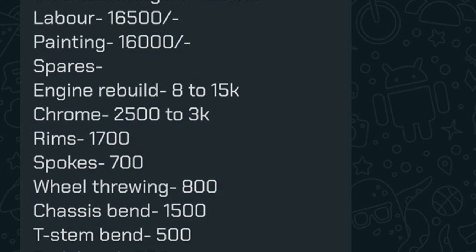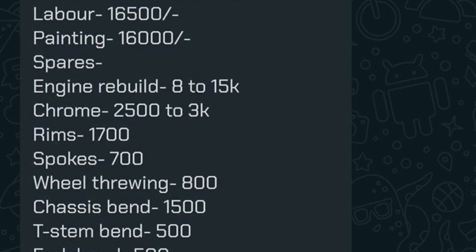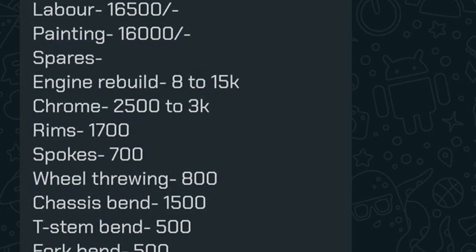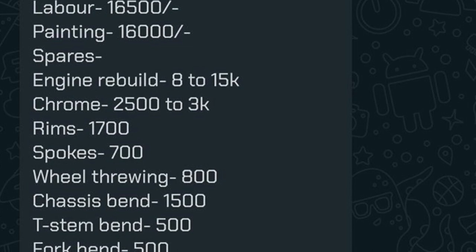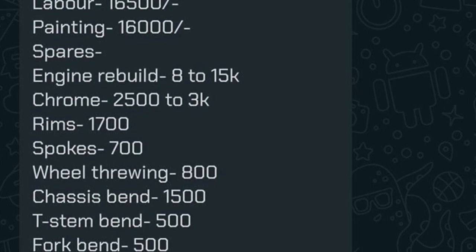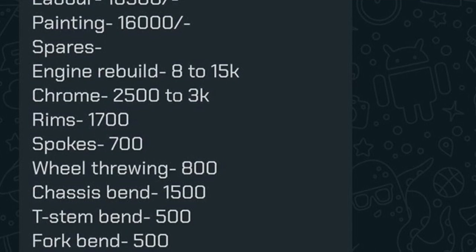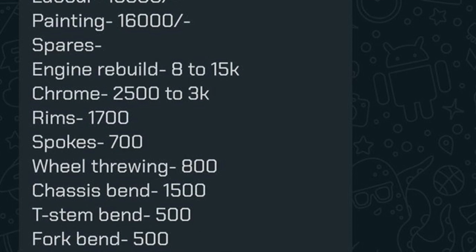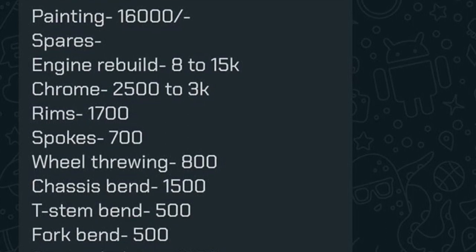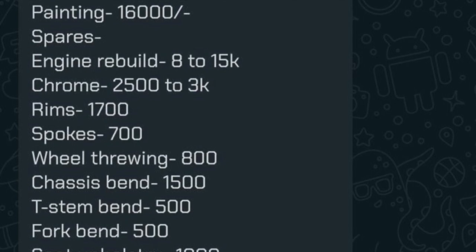Disc assembly quoted at 10,000 rupees is too high. What you can do is ask for an itemized rate for everything being put on the bike. If the quote is 10,000 for the disc brake setup, find out the individual costs, buy the parts yourself, and give them to the restorer — then you only pay labor. Labor at 16,500 rupees is not bad considering people charge much more for restorations, but this restorer has charged 16,500 and then overcharged on everything else, which is a bit unethical.